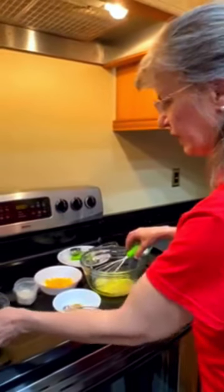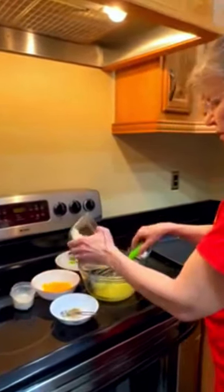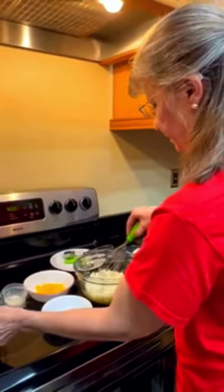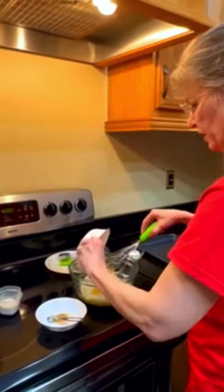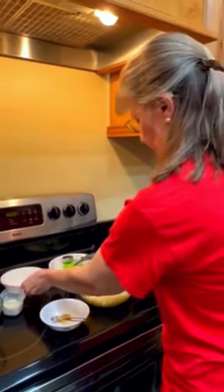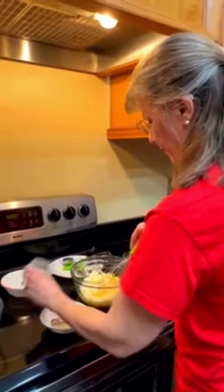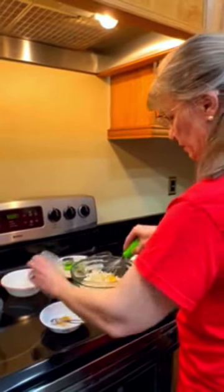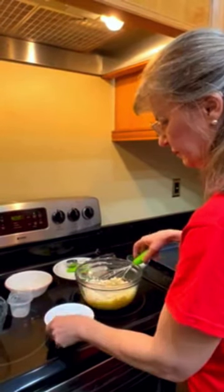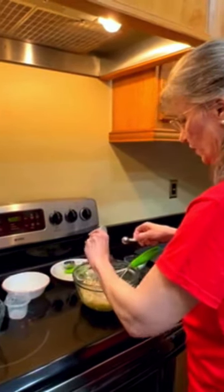Then we're going to add our ingredients, starting with the cauliflower, the cheese, and the flour, and the garlic herb seasoning.